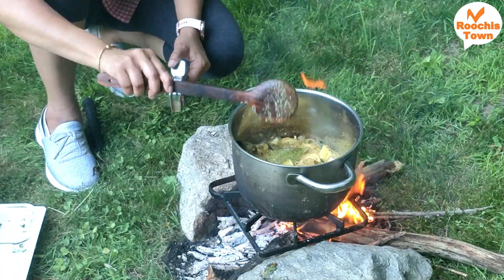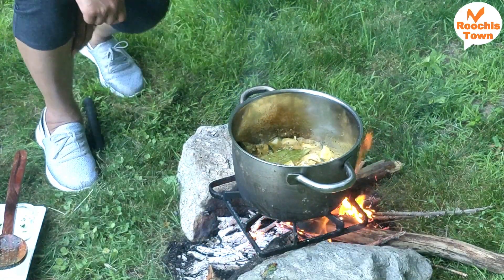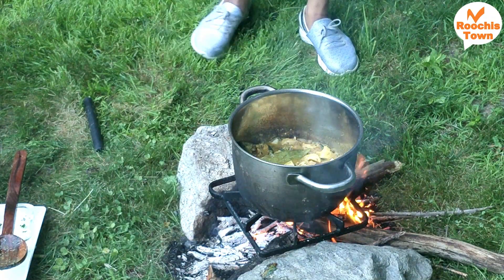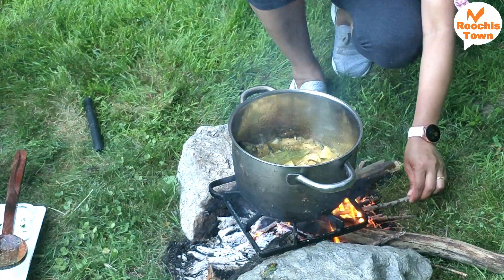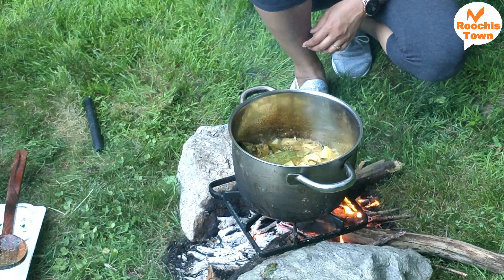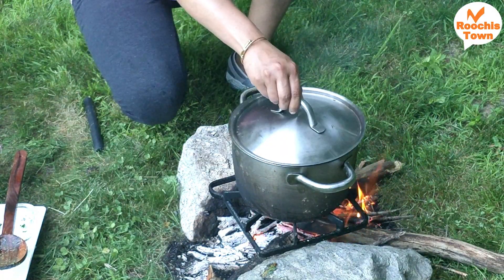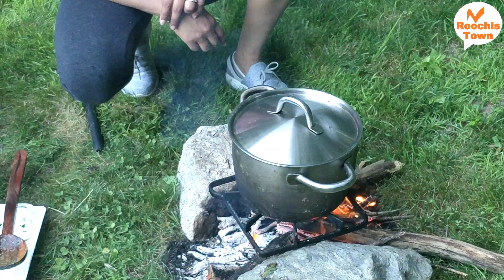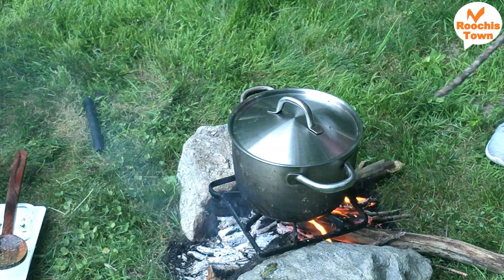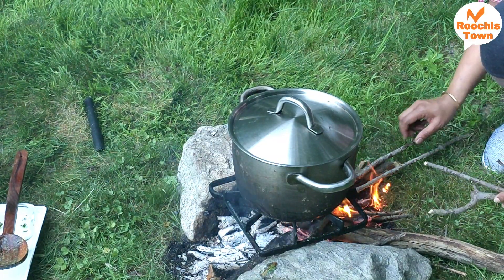I added some potatoes — as you may know from my other videos, I usually add potatoes to my chicken or mutton biryani. I had applied some mud on the vessel before starting so it is easy to clean later. Finally I closed the lid. Make sure you close the lid and open it regularly to stir, unlike how you would do it in a regular kitchen.